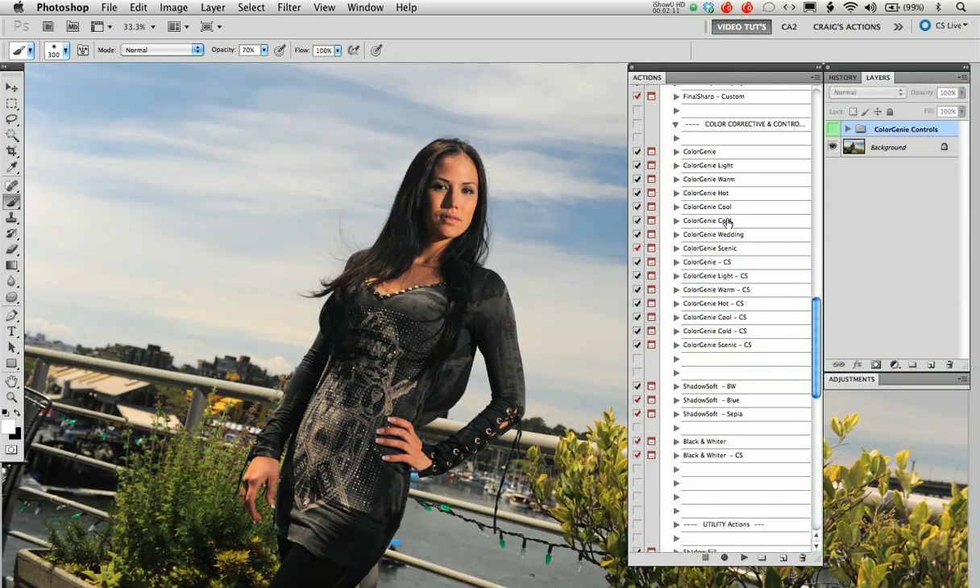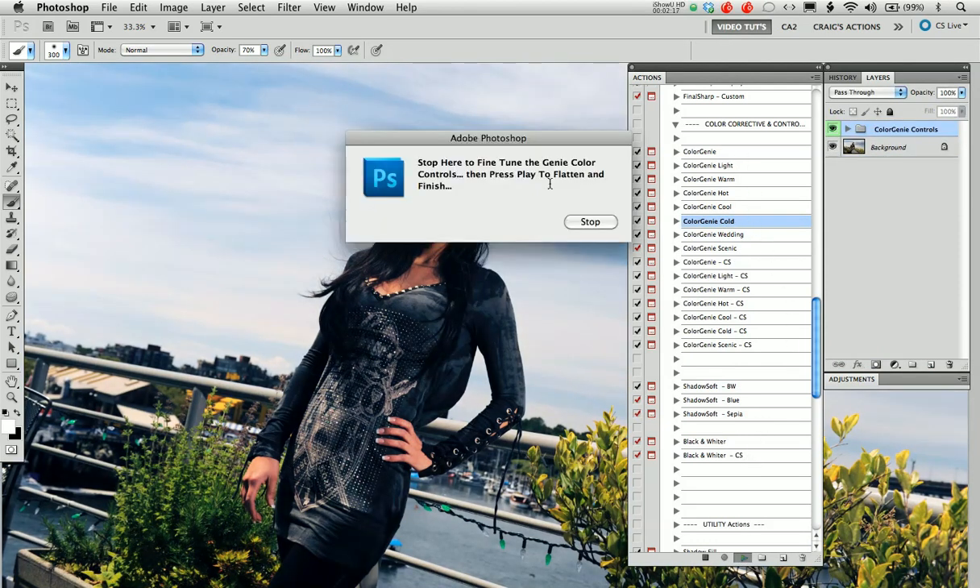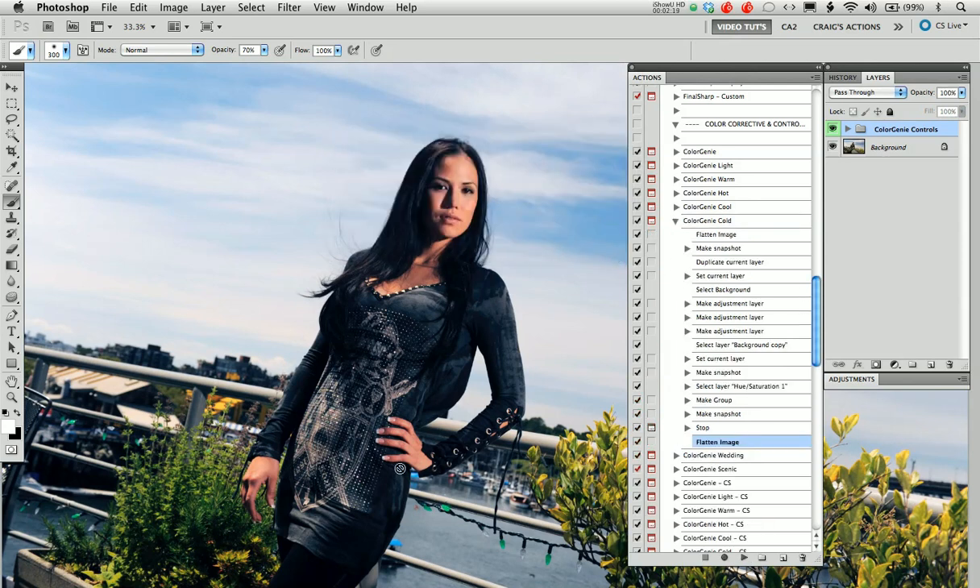We can see with our Scenic tone that it's really done some very nice things with the greenery here. Skin tone's a little different, and we've kind of lost some of the impact of the clouds. So again, I can either take this out or simply uncheck it, and then go in and select our Color Genie Cool. We press play, it runs through, and you can see we have a whole different image style again, still working within the neutral values, just changing the personality of the color tones. Before and after.